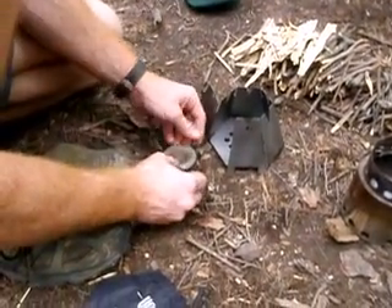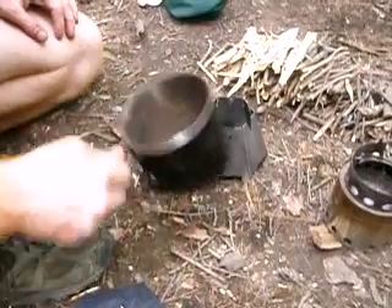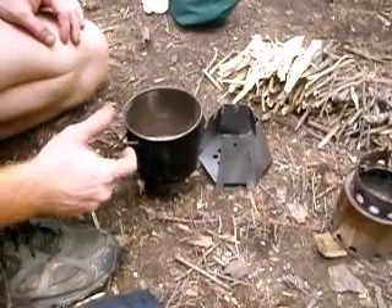And then this is the pot stand built in. There you go. I think Capital Bill has one of these.